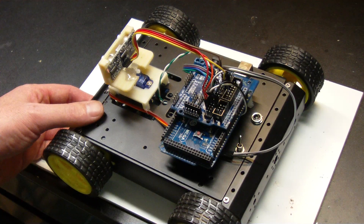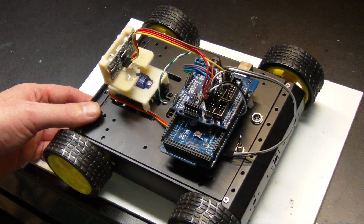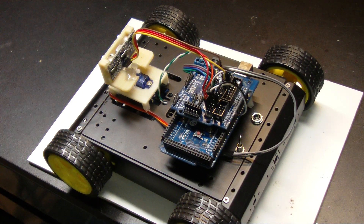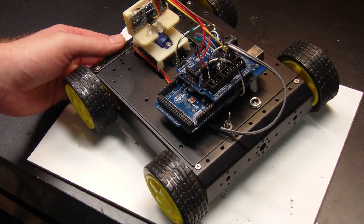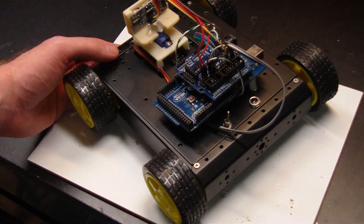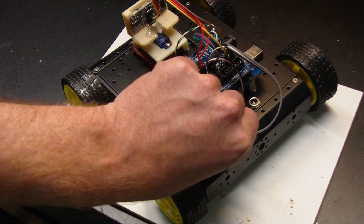The beeps on direction change helped me troubleshoot the code from a distance — I could tell what state changed. Initially I assigned a couple of different tones, but I think I've since reverted that to a single tone. For diagnostics, you just plug it into the serial port, and you can do it stationary on the bench without the motors driving.